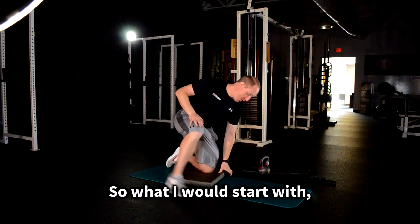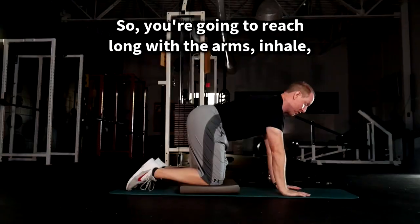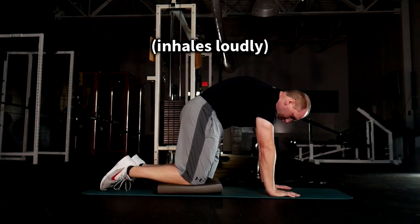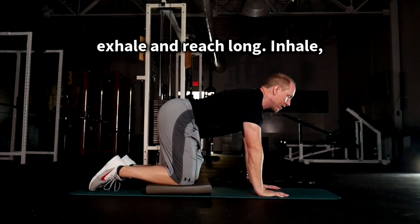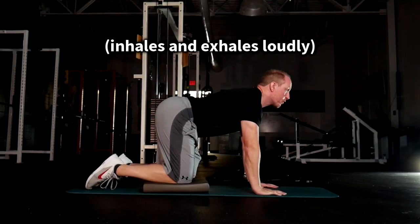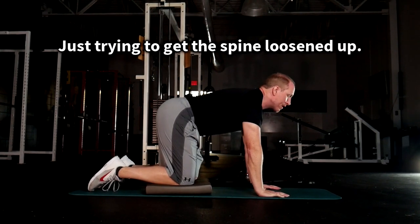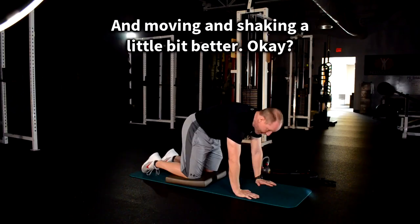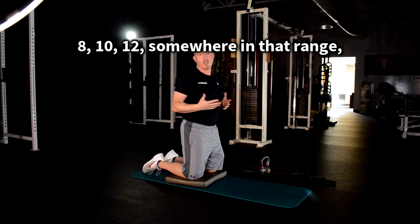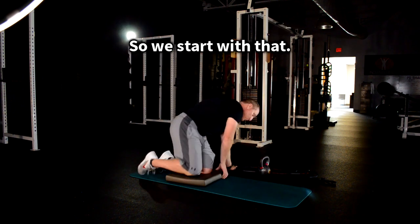What I start with is just an old-fashioned cat-camel activity. You're going to reach long with the arms, inhale, round everything out, exhale, and reach long — just trying to get the spine loosened up and moving a little bit better. The reps are totally up to you — 8, 10, 12 — somewhere in that range just to make sure you're loosened up.